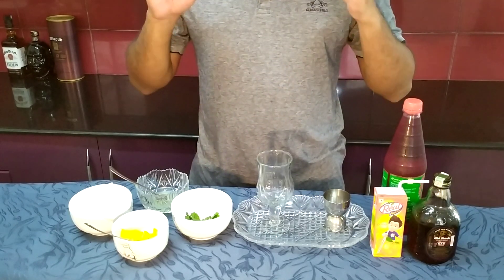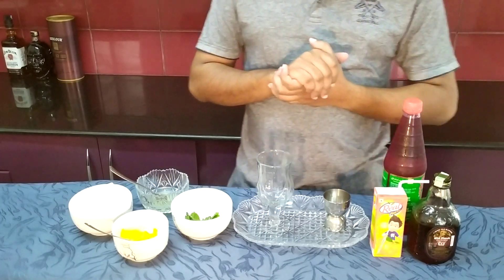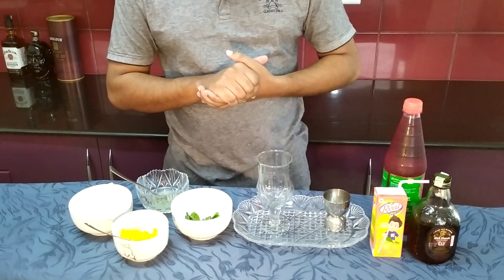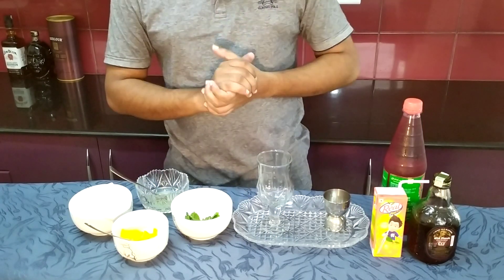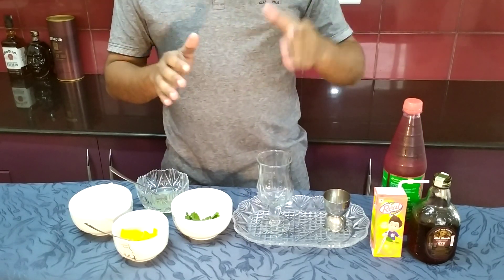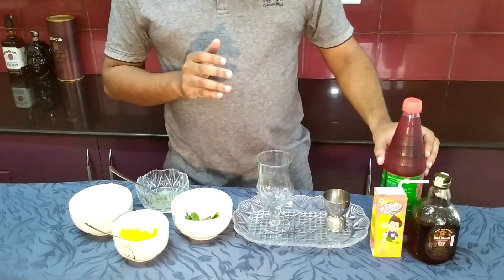Hi Friends! Today we are going to do an old mug cocktail. We are going to do rum, orange juice, rose syrup.